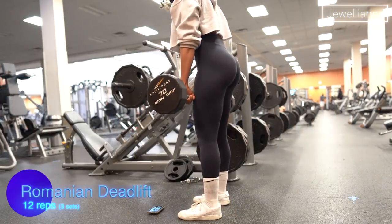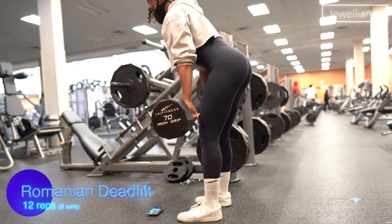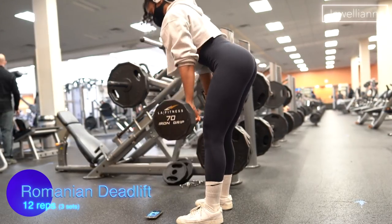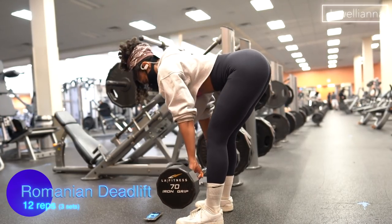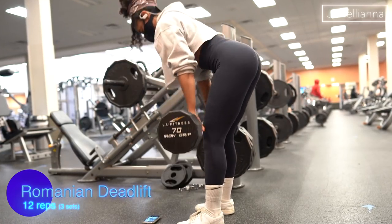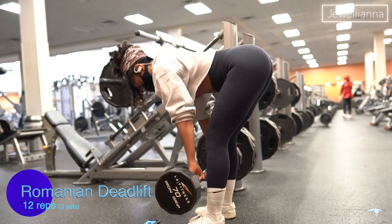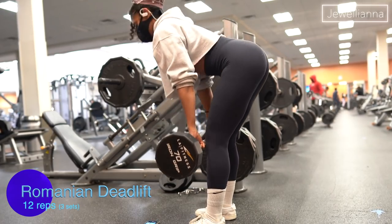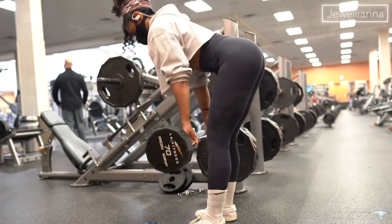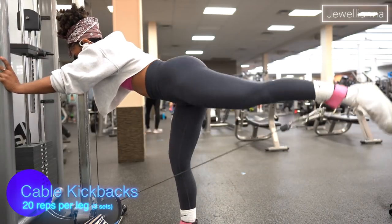The next exercise is a stiff-leg deadlift, probably one of my most challenging. I feel like I haven't fully mastered this yet, but I try to do my best and not give up because that's not going to help me improve. I'm using a 70-pound barbell and I feel these mostly in my hamstrings. I personally love a nice hamstring curve going into the booty — so don't forget to work out your legs too, ladies.